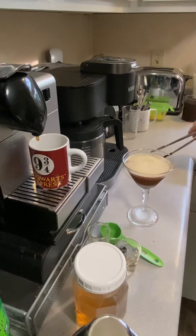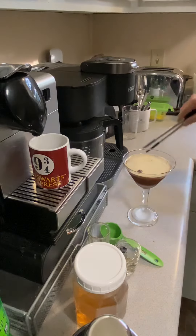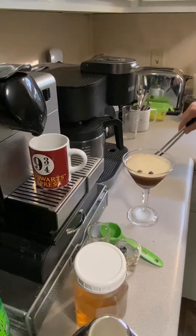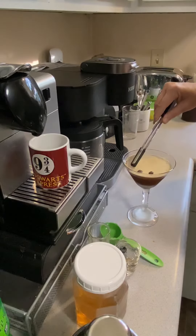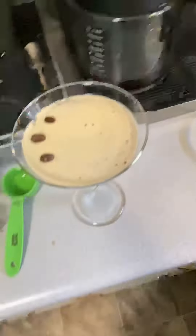And if you want to get fancy fancy, float some espresso beans. There you go. Happy Friday, have a good day.